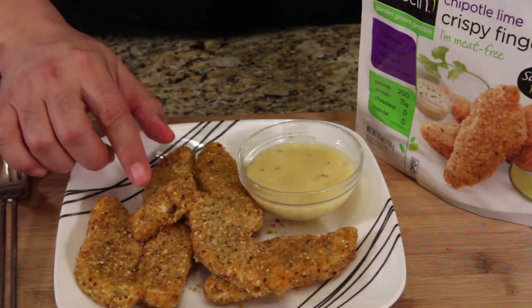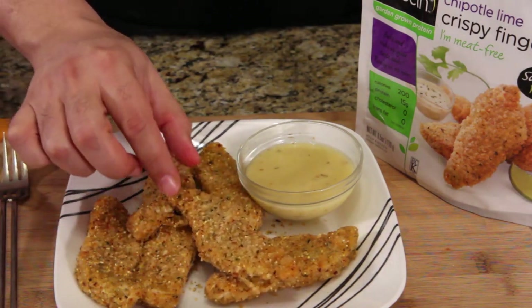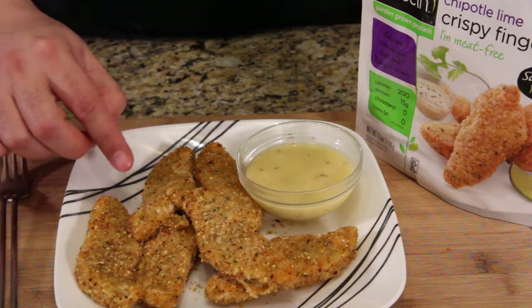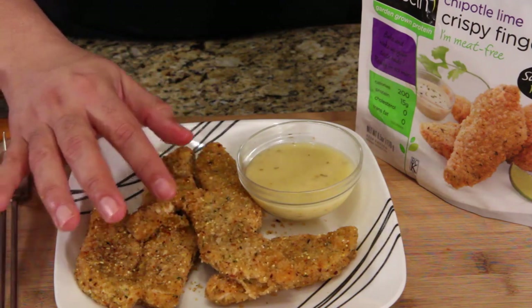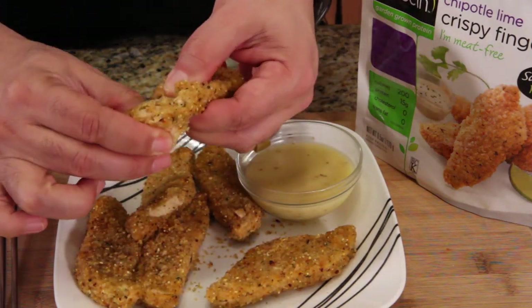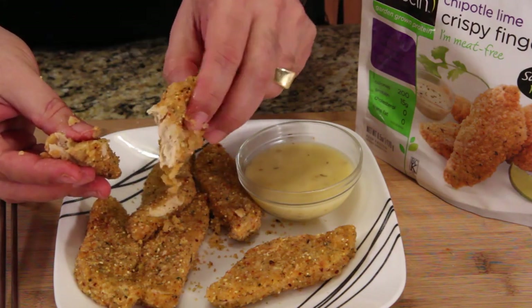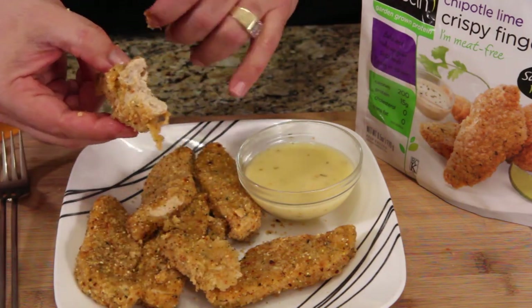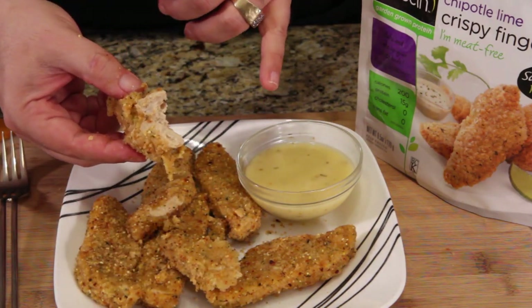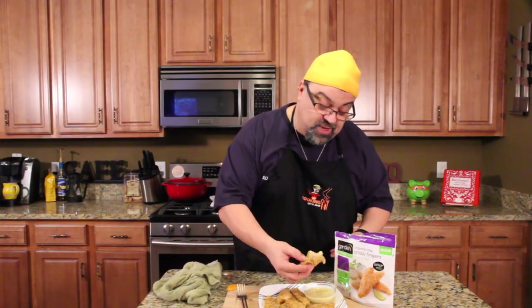All right, moving on. Just by looking at these I can smell all the seasoning on these chipotle lime crispy fingers — supposed to be like a breaded chicken finger. They're nailing everything: the batter is delicious, the seasoning is delicious, and they want it to feel and look as much like chicken as possible. And it does look like chicken. As my dip I'm using Olive Garden Italian dressing, so let's dip it in and here we go.